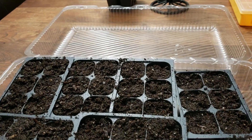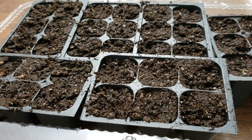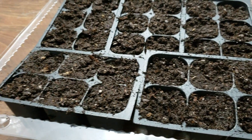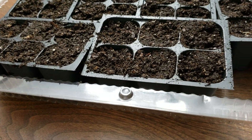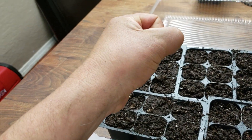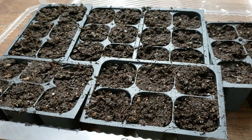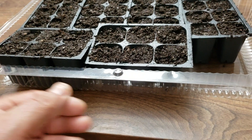Now that we have our trays and our seed starting mix all moistened — nice and squishy — you want to make sure it's nicely damp, not super wet but enough where you can grab it with your hand and see a couple of drips coming down. That's when you know your starting mix is ready.